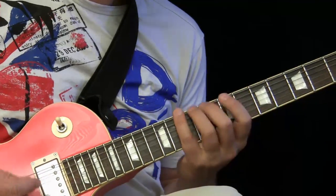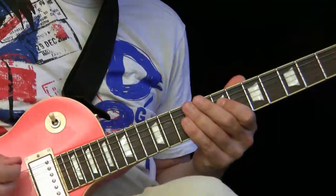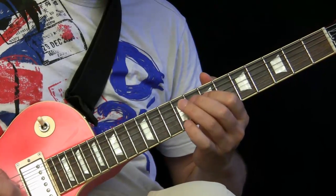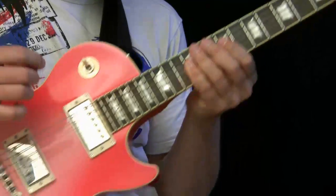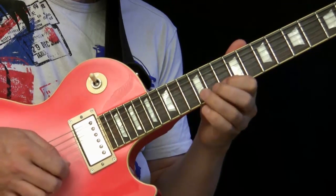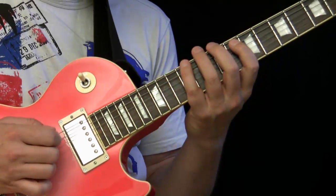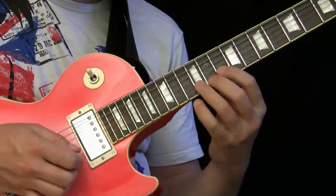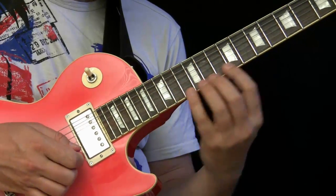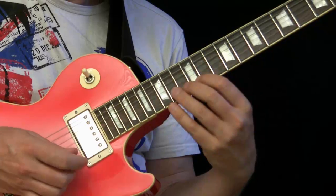We are in D and we play the main pattern. This is position one of the major pentatonics, and this is position two of the D major pentatonics. I'll also add this one up here — you can also switch up here if you want to go even higher. So you can also go to position three, but you mainly play in these two positions.